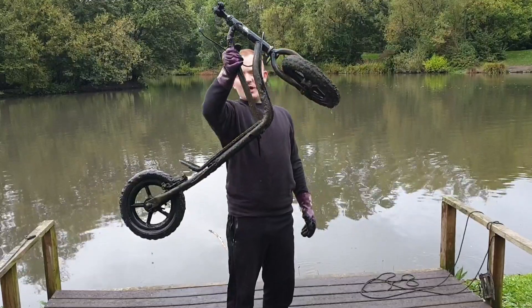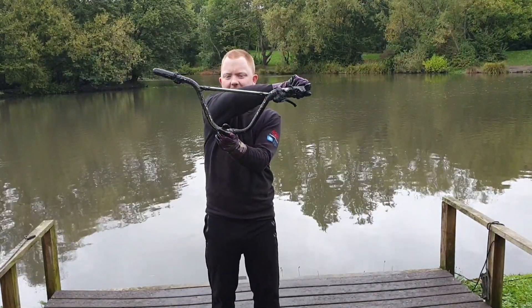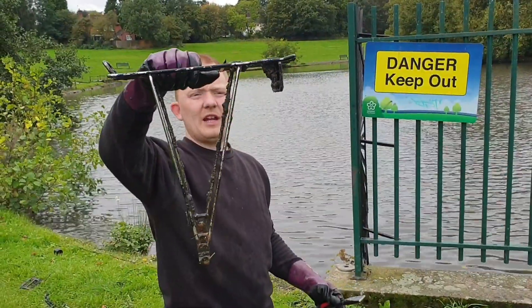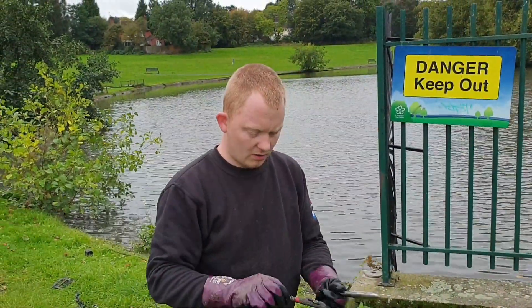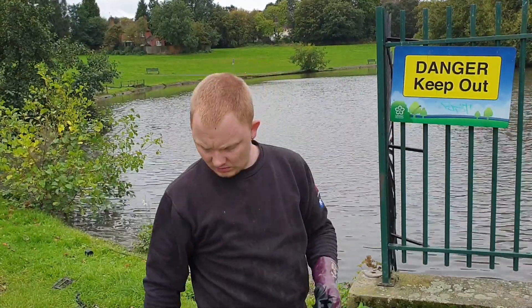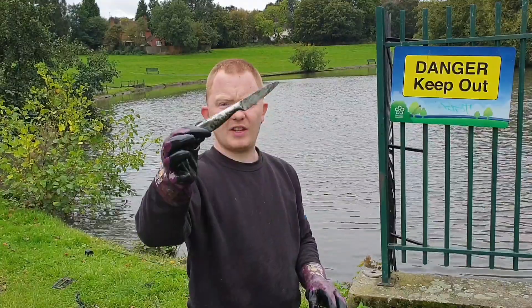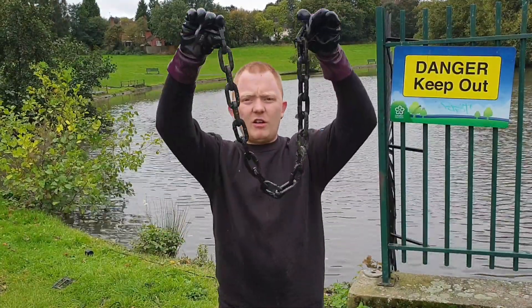Here we have got a kids scooter — there are the handlebars for the scooter. So we've got that, that's off the back of a bike. We've got a spoon. We've also got our first knife of the day as well. We've also just got a nice chain.